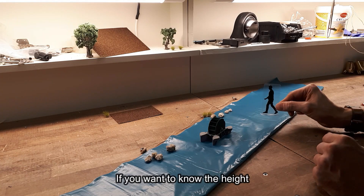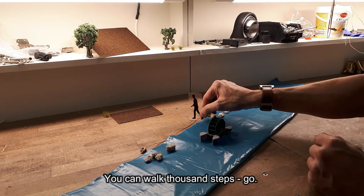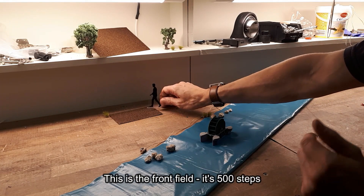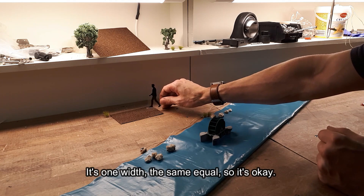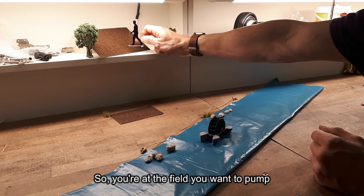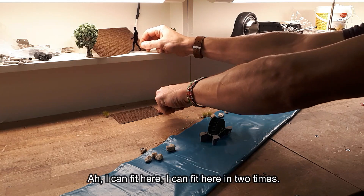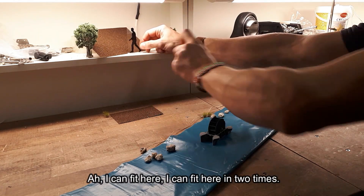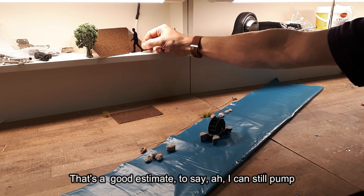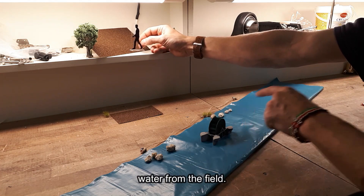If you want to know the height where you want to pump, walk 1,000 steps from the river to the field. If it's 500 steps and roughly equal in elevation, that's fine. If you walk to the field and look down and think 'I could fit myself here twice,' that means it's around six or seven meters high — a good estimate to say water can still be pumped to that field.